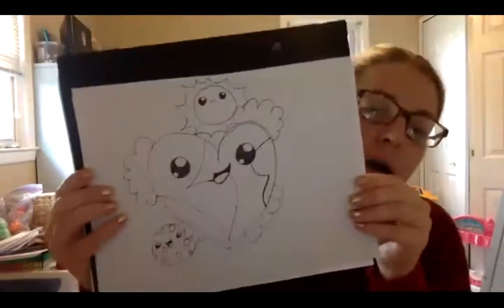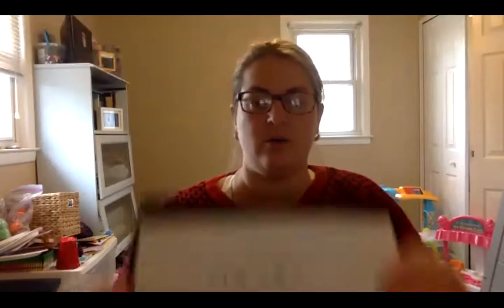My challenge to you is to color in our heart earth and then color in your graduate. You can send them to me at Jenny — J-E-N-N-I-E — at mygoalautism.org. I also wanted to mention quickly that on Sunday we have our virtual bowl-a-thon going on. We've got some teams signed up already — you can find all the information you need at our website, mygoalautism.org. If you have any questions, let me know. Today's Friday — I'll see you guys on Monday. Thanks for joining, guys!